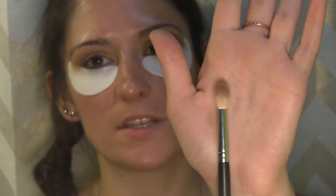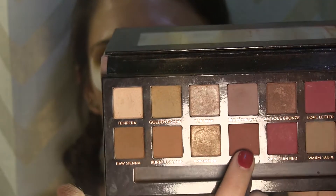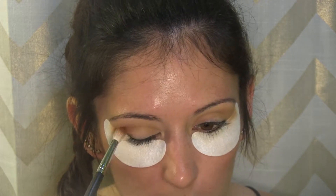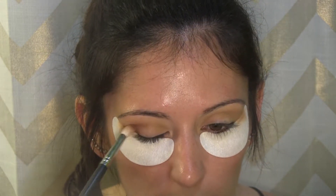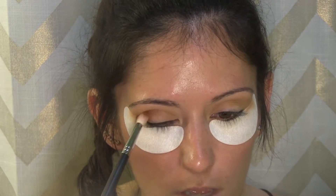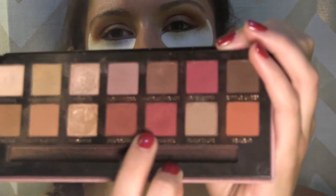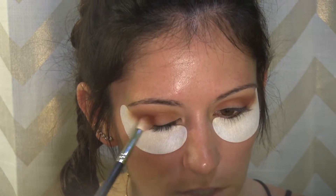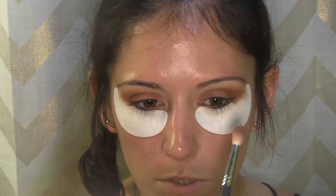Now I'm going to take my Morphe M513 — a little smaller blending brush. I'm going to go into the shade red ochre and keep that below the initial transition shade, concentrating it toward the outer edge of the eye into that V shape. Once the majority of the pigment is off your brush, you can start blending inward, but make sure not to go above those initial two colors. Now I'm going to dive into Venetian red and throw that right on top of the red ochre to make it stand out a little more.